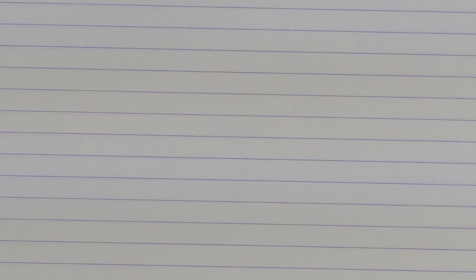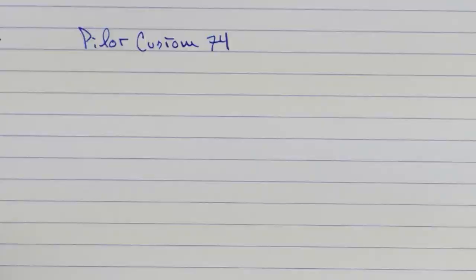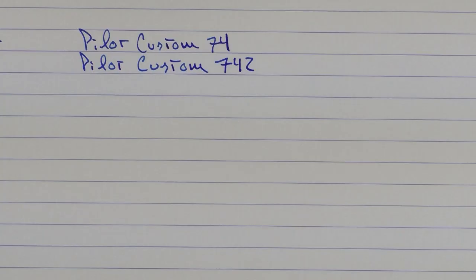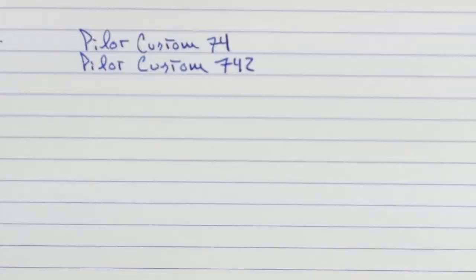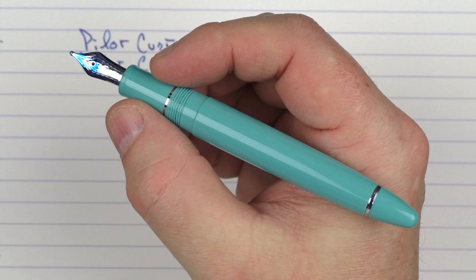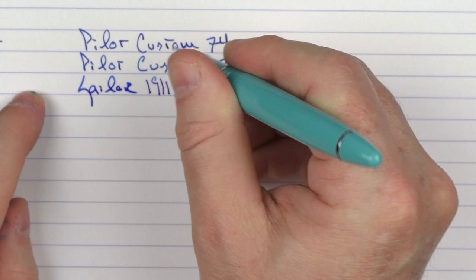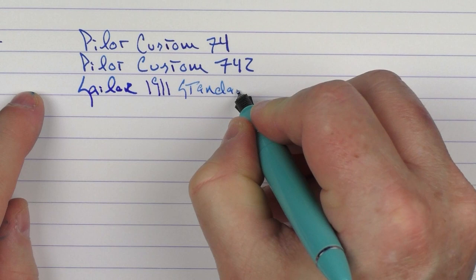To wrap things up as a little recap, I'll do a writing sample for each of the nibs. The ink I'm using is a brand new ink from Krishna called Krishna Peacock, which I'll be reviewing in the next couple of weeks. To begin with, we had the Pilot Custom 74. Then the 742 — you can see here that the 742 is also slightly longer than the 74. Then next up we have the Sailor 1911. I'm going to angle the nib and even do upside down, so you can see how the line varies on this zoom nib depending on how you're holding it. It's fun to play around with.